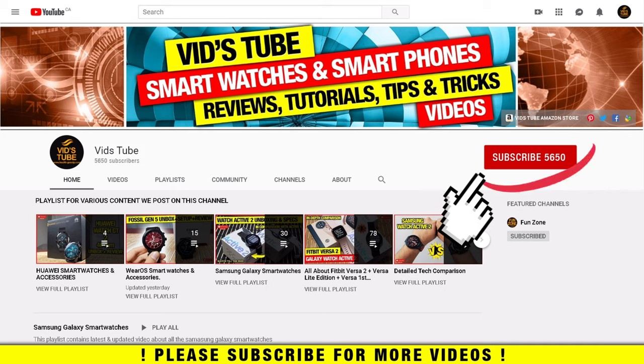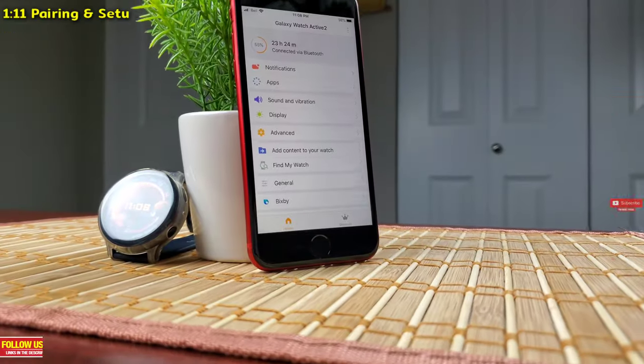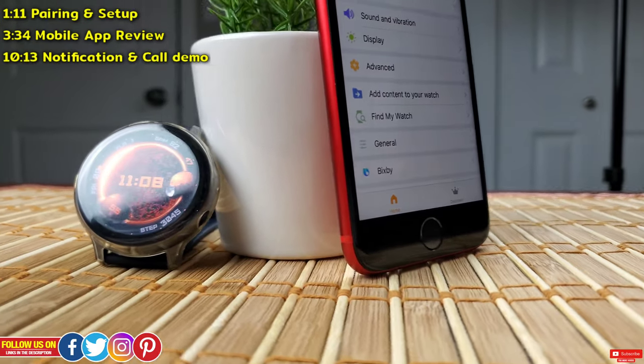We do regular videos for various smartwatches like this one, smartphone reviews, tech tutorials, and much more. We have a dedicated playlist with 31 plus videos for Samsung smartwatches where you'll find more detailed videos like this one, so be sure to check it out.